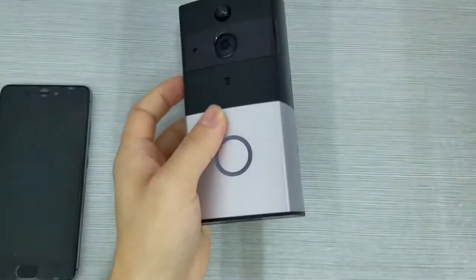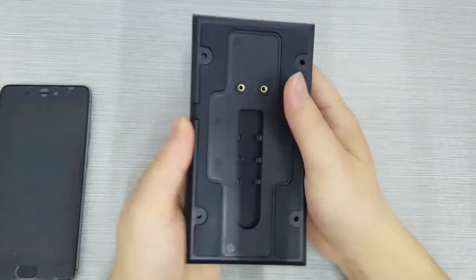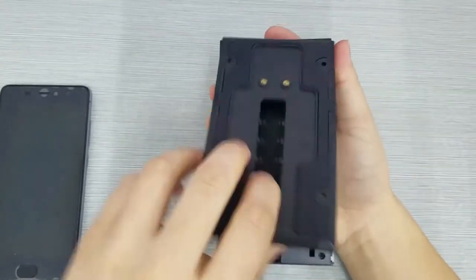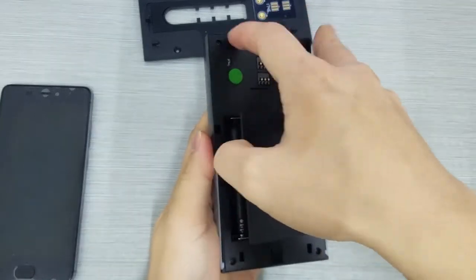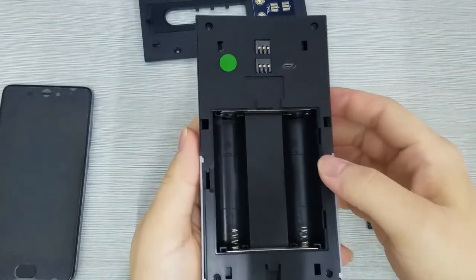Now let's connect Wi-Fi and use it. Take out the host and remove the back cover. We can install two 18650 batteries, or plug in a DC 5V power adapter.